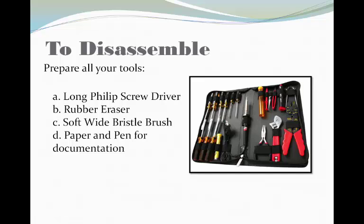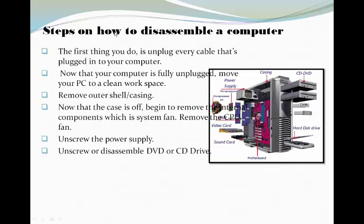To disassemble the PC, you must prepare all your tools: the long Philips screwdriver, the rubber eraser, soft white bristle brush, and prepare your pen for documentation.